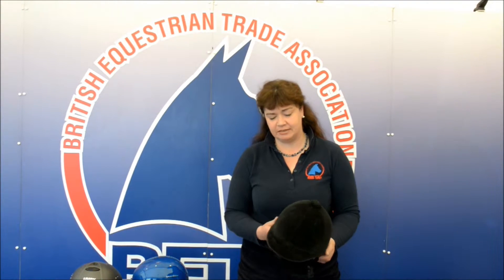Hello, in this beta information clip I'm going to talk to you about riding hats. First of all, there are three main types that you may come across in your retailers.